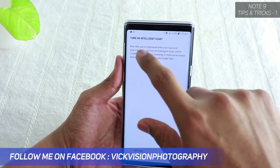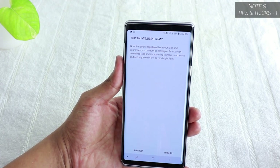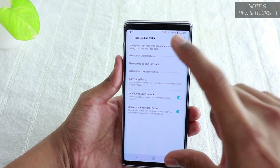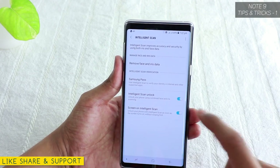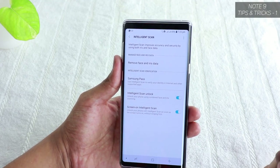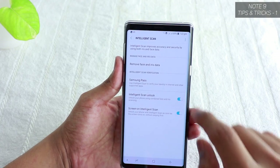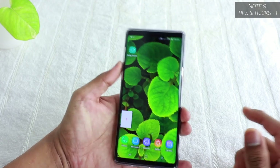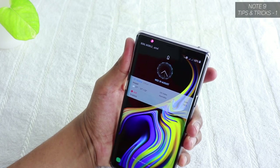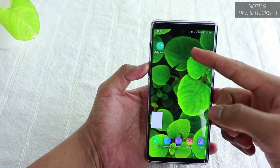Once both your face and irises are registered, you can turn on Intelligent Scan, which combines face and iris scanning for improved accuracy and security even in low or very bright light. In the Intelligent Scan settings, you'll find Intelligent Scan Unlock and Screen On Intelligent Scan — so you don't need to swipe first to unlock. Let's see how fast it unlocks: it uses both iris and face recognition almost instantly.